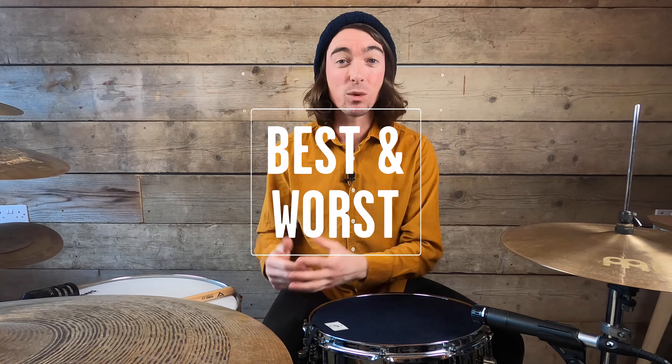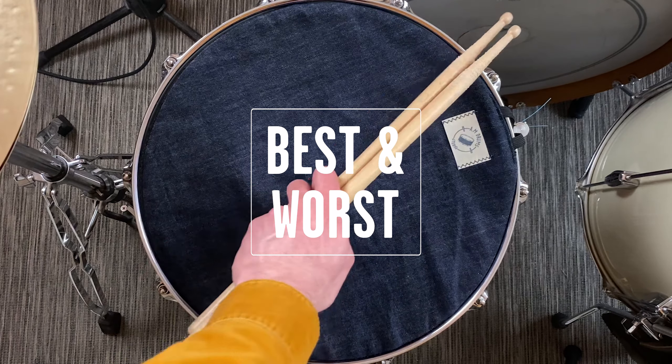Hello there, my name is Will and welcome along to another Best and Worst where today I'm taking a look at the AM Snare Towel. As always, I'll be doing a sound test to see how this product can change the sound of your drums, as well as looking at my favourite features, who I think this product is best suited for, and of course my best and worst. Let's get into it and see how it sounds.